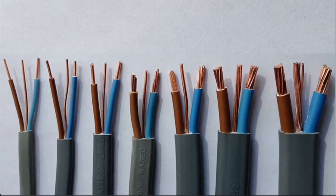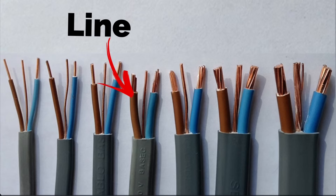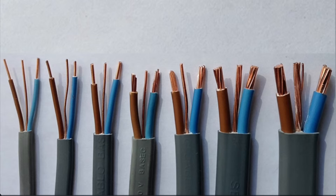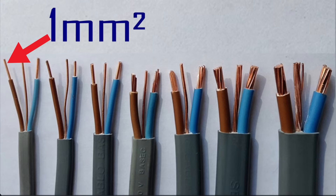Starting from the left to the right, when we talk about the size of these cables — twin and CPC cables — we always refer to the live conductors. From previous video presentations, we know the live conductors are both the line and neutral. The brown conductor is the line conductor and the blue conductor is the neutral, so therefore they are the live conductors.